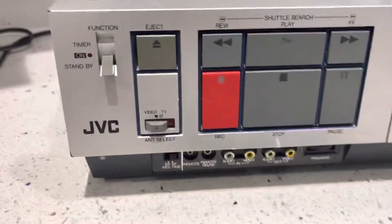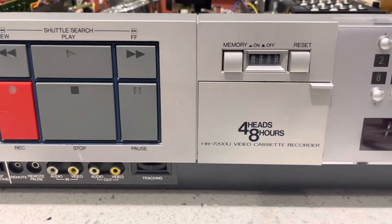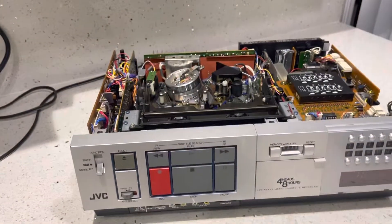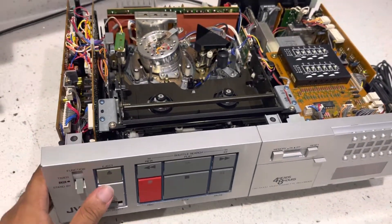Here we have this JVC model HR-7200U, a 1983 top-loading VHS VCR. This thing's a classic.